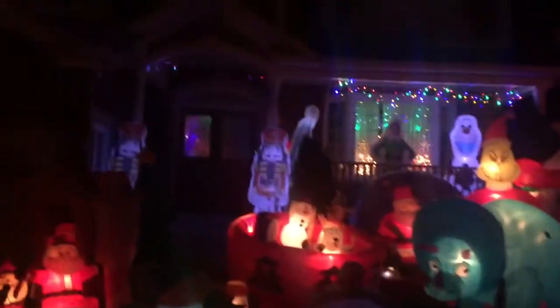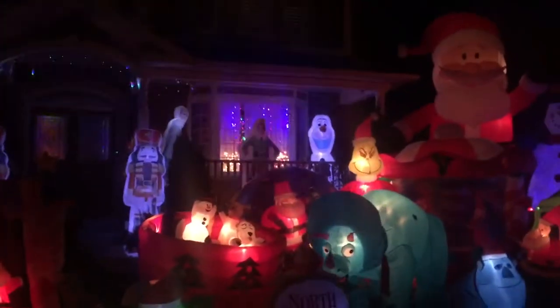Hey guys, this is Holiday Bros and today I'm here to show you my half-complete inflatable display. The reason it's half complete is because I have not yet done that side of the lawn, but I figured right now I would show you what I have got done so far. As you can see, I've got the Buddy display up there.